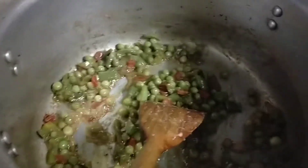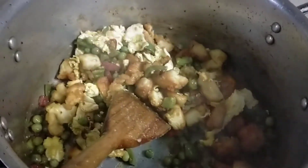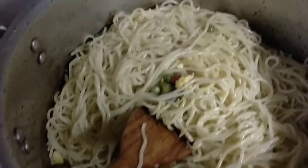Now we are adding the ingredients. We will mix it in a little bit and mix it together.